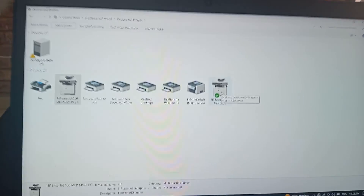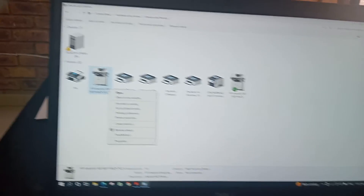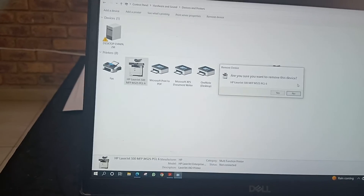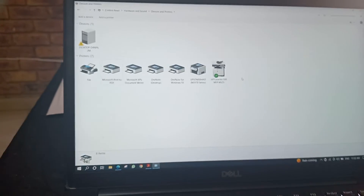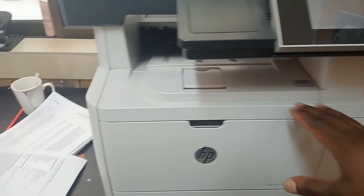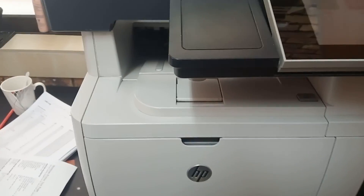You can see this is the machine. I made it to be the default machine, so I'm going to delete the old one — remove device, say yes. Since I've removed the old device, that one is working. Thanks for watching, see you in the next video. Don't forget to subscribe. We made it to be on the network — I hope that helps, guys. See you in the next video, thank you.